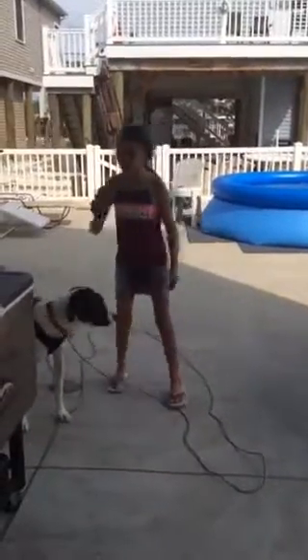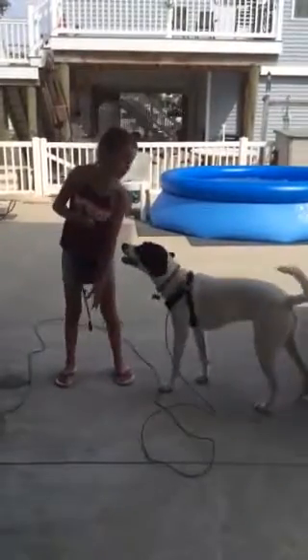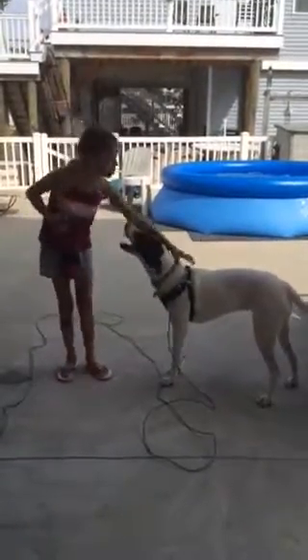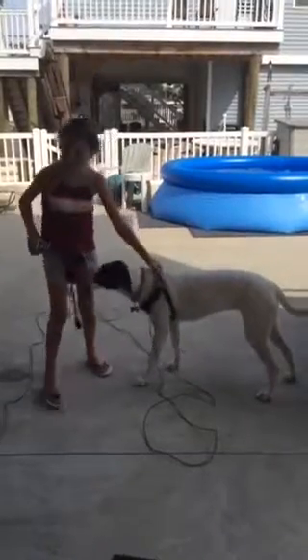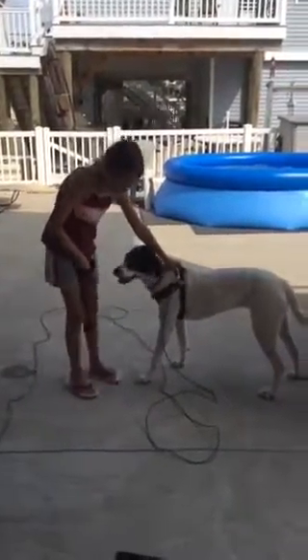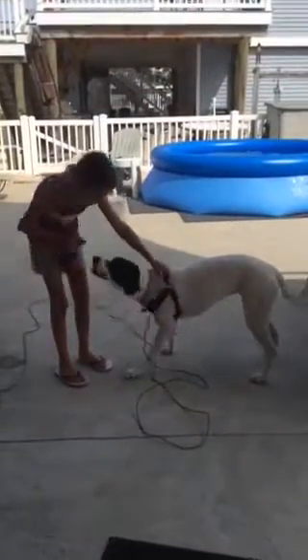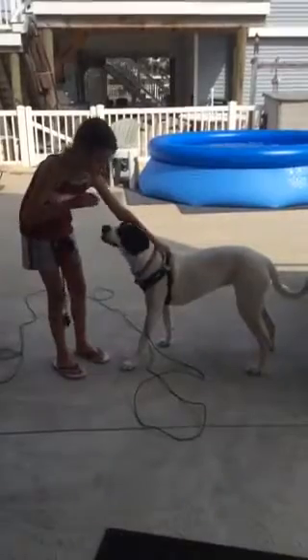Hey guys, it's Emma and this is Lily. When she was little she hated the brush, but now that I taught her a trick she loves it. You're going to want her to grab onto her harness and get used to this. Say 'Lily, let me brush you.' So you just want her to stand still and give her a treat.